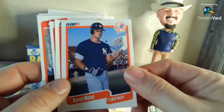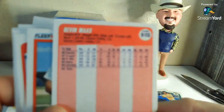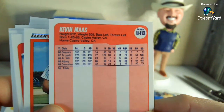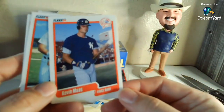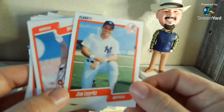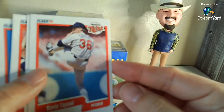Speaking of guys that came out on fire and flamed out — Kevin Maas. So 1990 was the year he came out, and I don't know what it was — he had like 14 home runs in like his first 80-something at bats or something like that. That is a keeper. Jim Leyritz — I think he was a part of that Yankee dynasty later. Did not realize he came up as an outfielder; I thought he was a catcher. Learn something new every day.